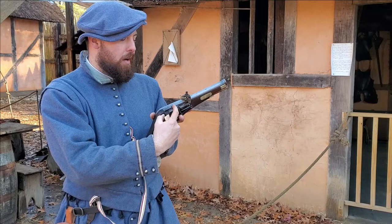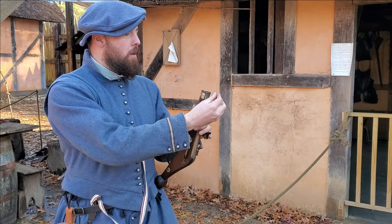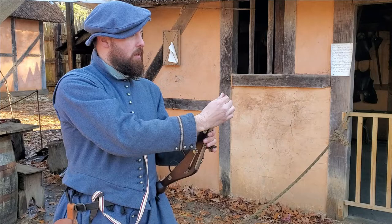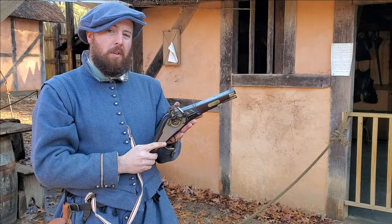We've got our primer in there. We close the pan cover to protect that primer and keep it in place. The charge will then be emptied down the barrel — in this case, in place of shot, we'll just be using our empty cartridge as a wad. Then everything rammed and compacted — we want it as tight in the breech as possible. And bringing the cock with the pyrite down in contact with the pan cover, the weapon is now ready to fire.